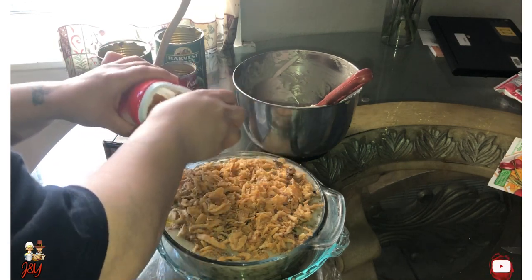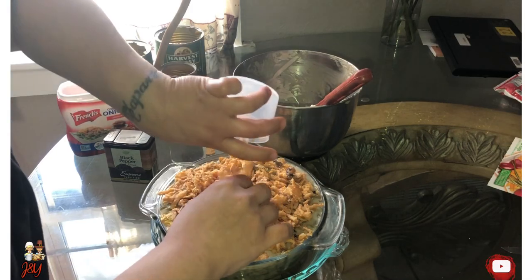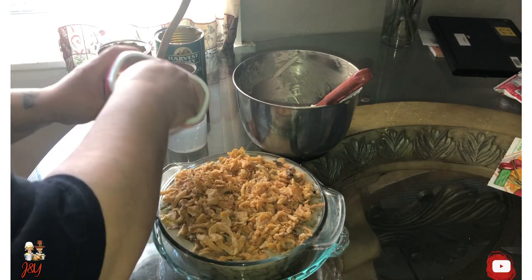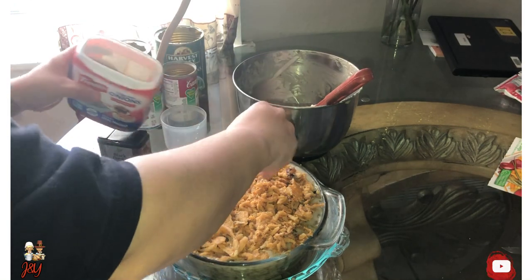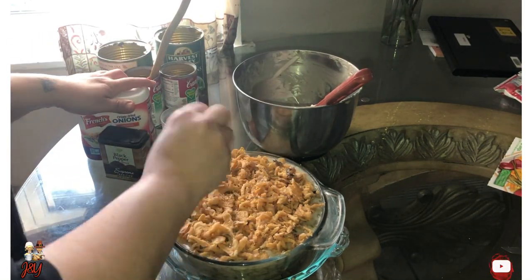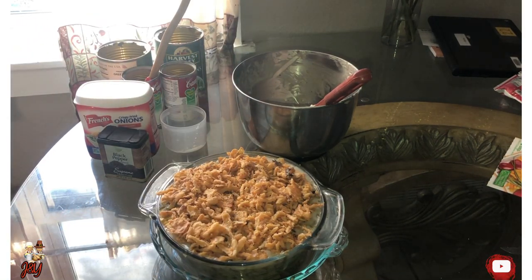I love this part — I put it all on top. You can put as much as you want of the onions. I like a lot of it. I fill it up. And at this time, after doing all of that, add it in the oven for five minutes.